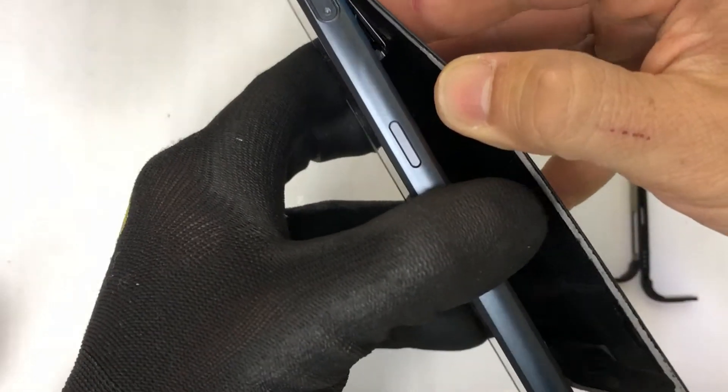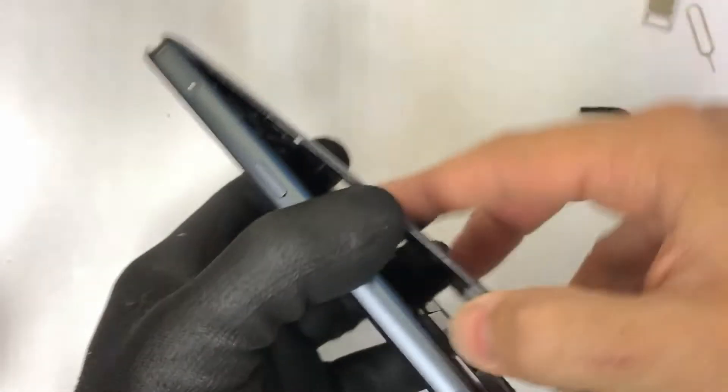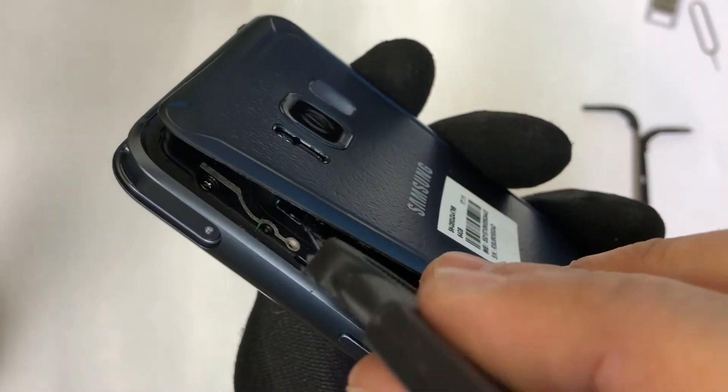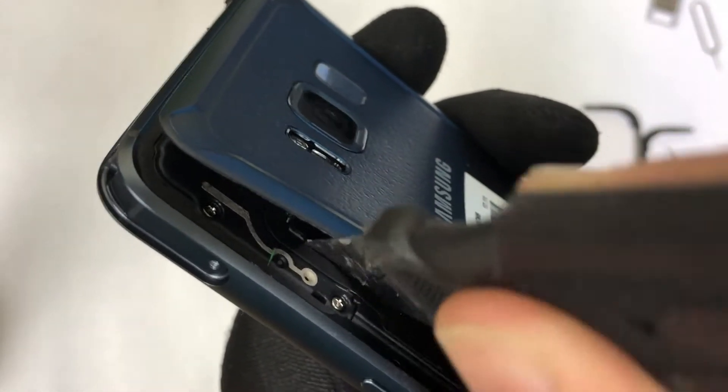Be careful because there is one more flex cable that we need to disconnect for the fingerprint scanner. We're going to disconnect that flex cable, as you can see here, pull it out, and then we can completely remove the back cover.